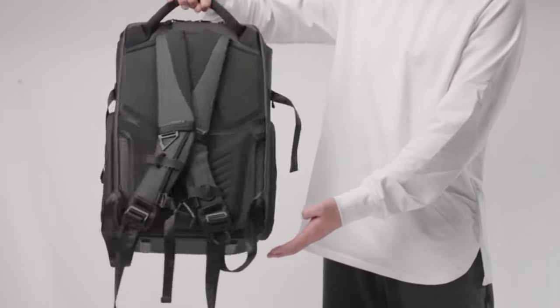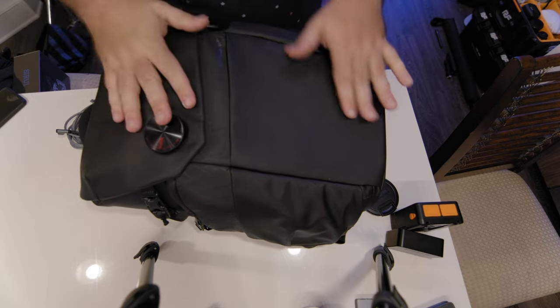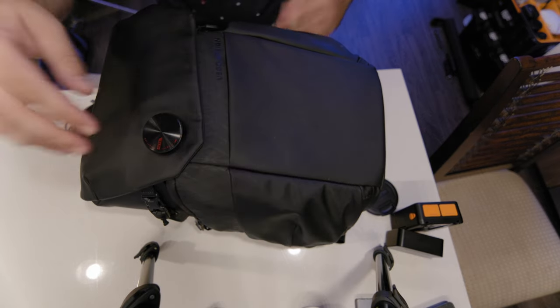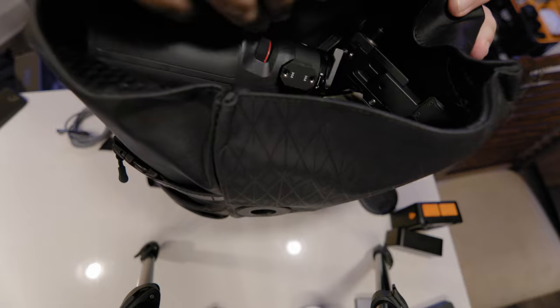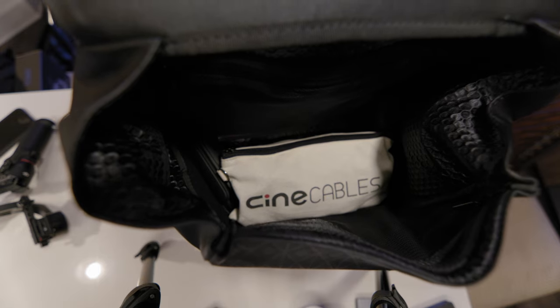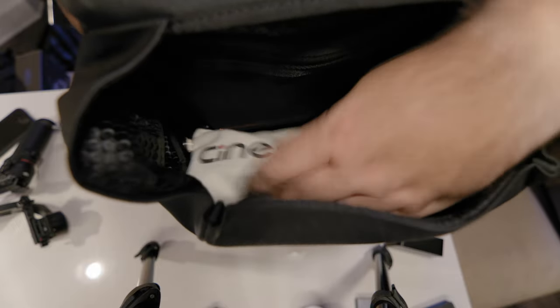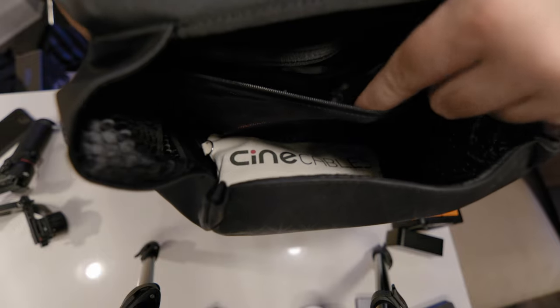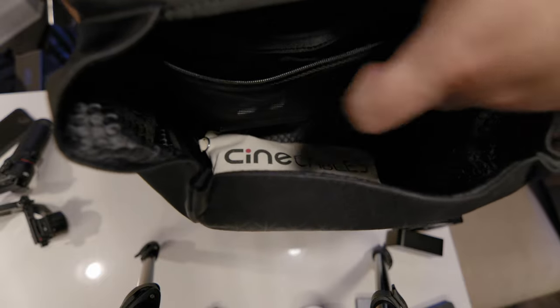I'm going to show you what I have in here and go over the different compartments. At the top there's a small sleeve — I don't typically use it much. There are two side compartments, and this part here flaps up and can store a gimbal. There's a side compartment where I store audio transmitters. This main front compartment is pretty big — it can fit anything from an RS3 Mini to a partially disassembled RS2 or RS3 Pro. There's also a zip compartment inside for accessories so they don't scratch other gear.